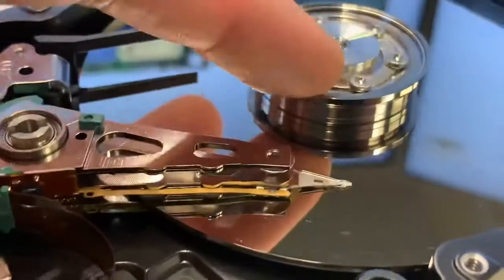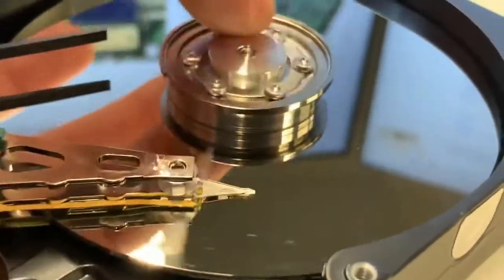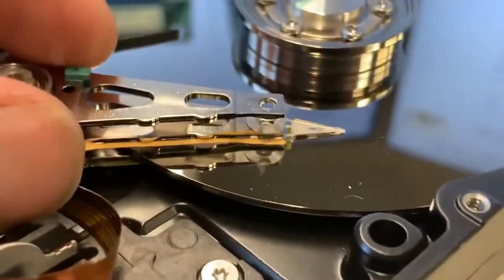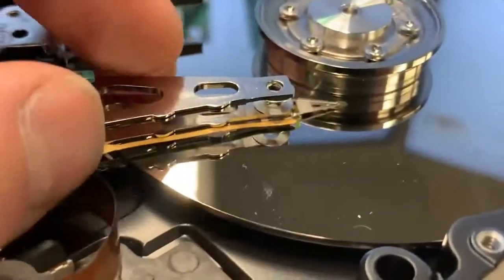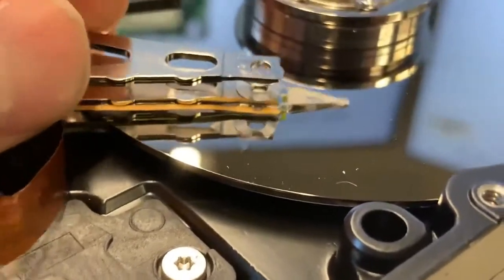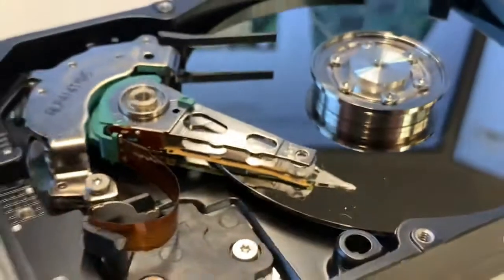So as the platter is spinning — attached to the spindle — the actuator arm moves back and forth, and the read-write head on the end of the actuator arm is what writes and reads the data to that platter. Very cool technology.